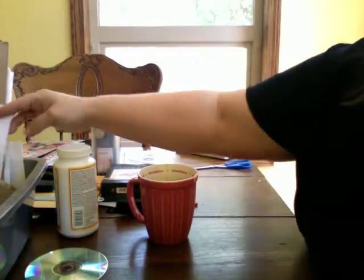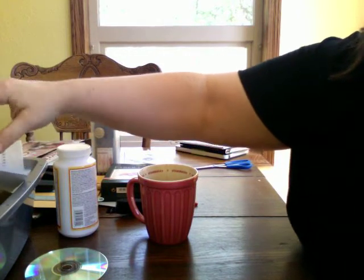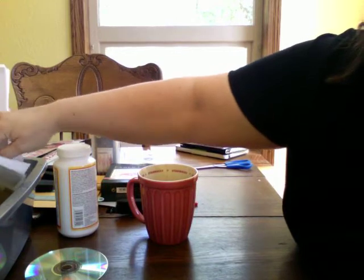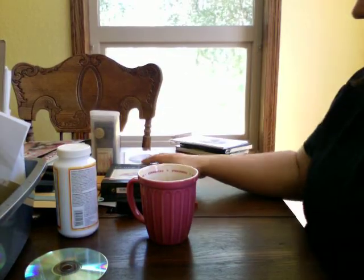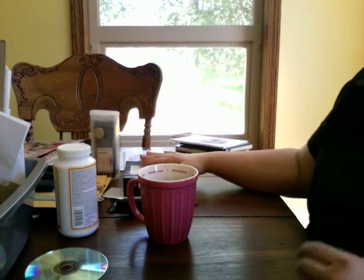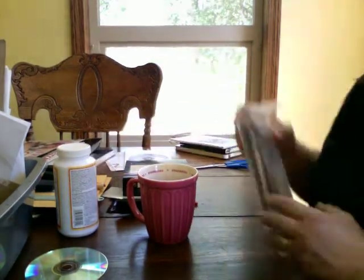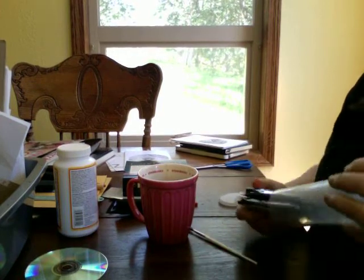At Dick Blick, if you buy a hundred dollars you get — I think it was twenty percent off. I thought I was going to get free shipping, but after the twenty percent off it still has to be above a hundred dollars to get free shipping. Anyway, I'll just show what I bought. This is mostly supplies for zen doodling.